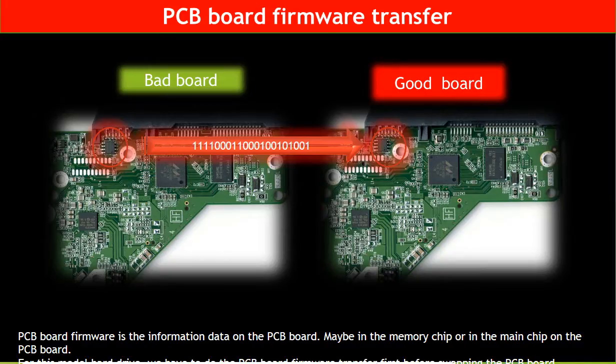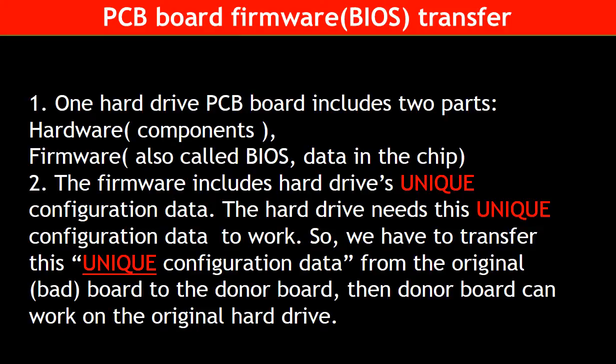PCB board firmware is the information data on the PCB board. It may be in the memory chip or in the main chip. For this model hard drive, we have to do the PCB board firmware transfer first, then swap the PCB board — otherwise the new board will not work on the original hard drive. This is because one PCB board includes two parts, hardware and firmware, and the firmware includes the hard drive's unique configuration data. We have to transfer this unique configuration data from the original board to the donor board so the donor board can work on the original hard drive.